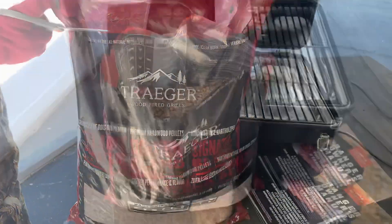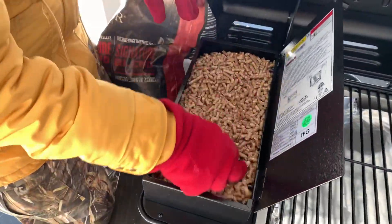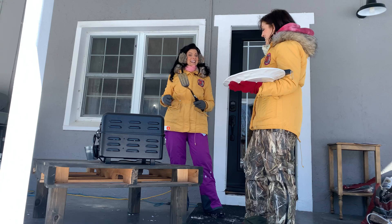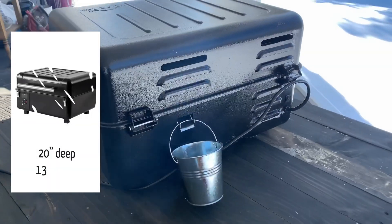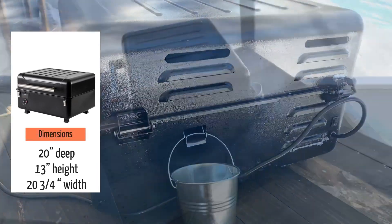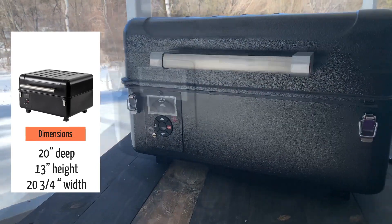Based on the pictures we saw of it online, I was surprised to see that it's actually bigger than it looks. I was picturing it to be teeny tiny, but you get it in front of you, lift the lid, and it is bigger than it looks. The dimensions are 20 inches deep, 13 inches height, and the width is 20 and three-quarter inches. That's a lot of grill space.